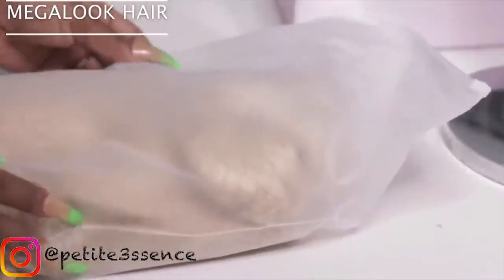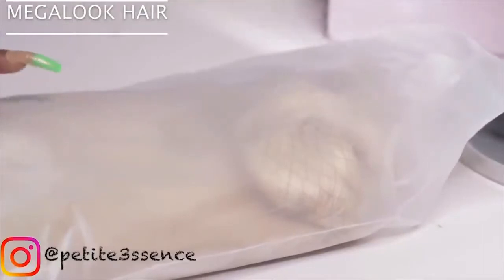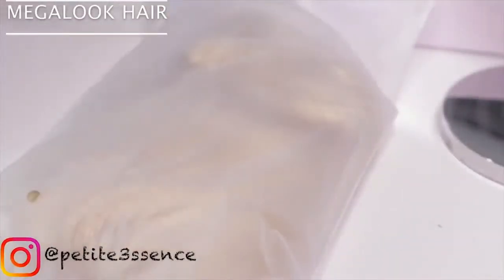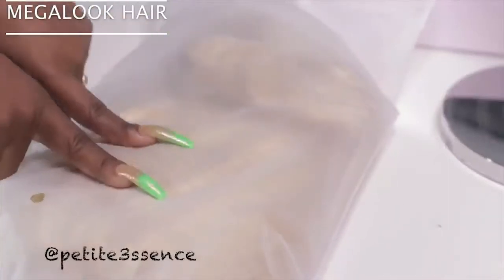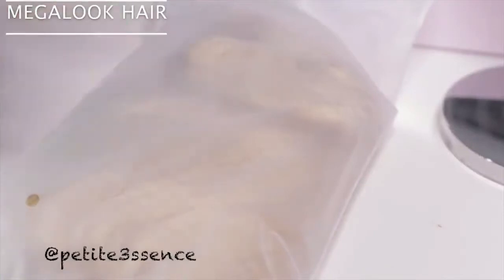Today we're working with some 613 hair and I get so happy working with 613 hair. For today's video I'm gonna go ahead and rock it as is - I just want to get cute, do a whole quarantine get ready with me, just chill out in the house today. I'm going to be coloring this though, so you guys have to stay tuned for that. I'm literally going to be coloring this when I take it off my head - I cannot wait.